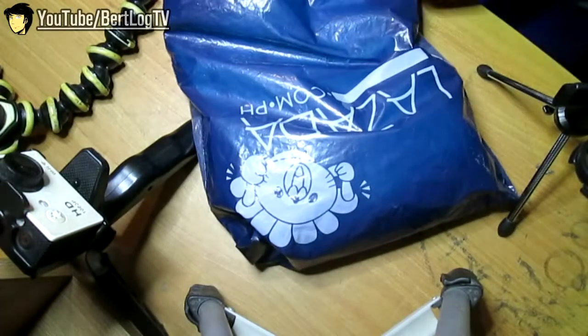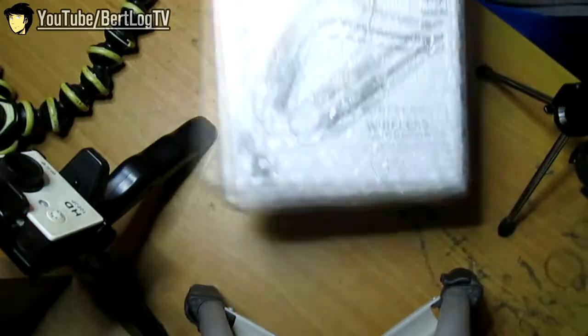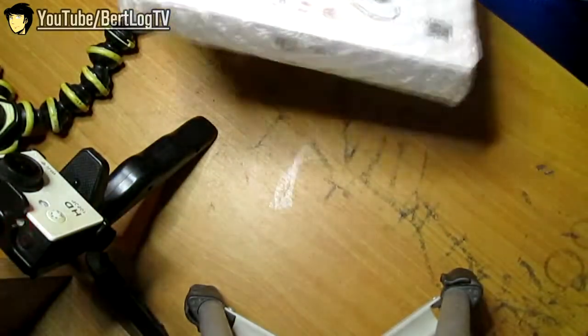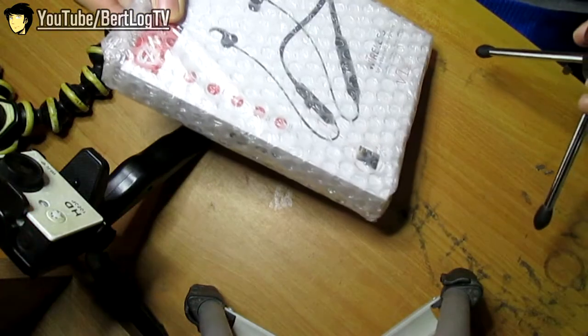Hey everyone, thank you so much for checking out this video. Nakita mo yung title, nakita mo kung ano yung product yung bubuksan ko — mag-unboxing muna tayo bago matulog. Ito siya, nakabubble wrap, 100% safe. Buksan natin to.